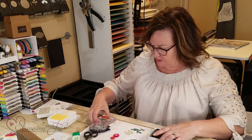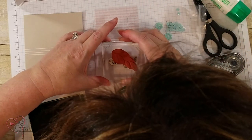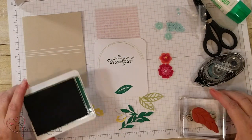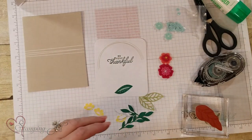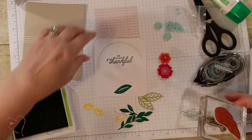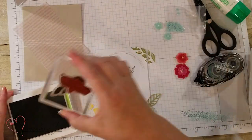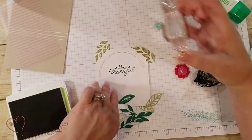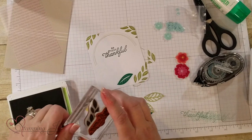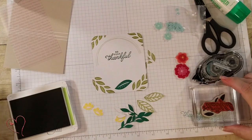I'm going to stamp the sentiment up a little bit — 'So Very Thankful' — and then do the edging around it in Pear Pizzazz for the greenery. I'm copying exactly what they have in the instructions, but you can get creative and do your own thing if you'd like. That's the fun thing about Stampin' Up! — you can change it or follow along exactly. That fills it in nicely.